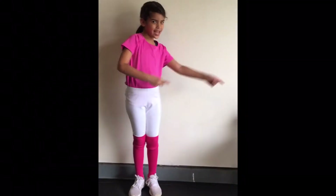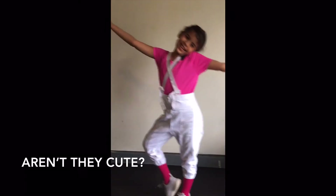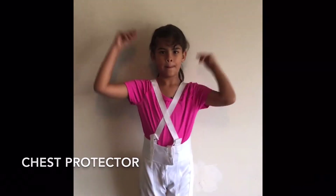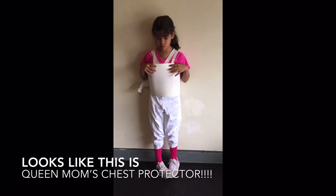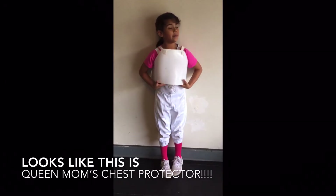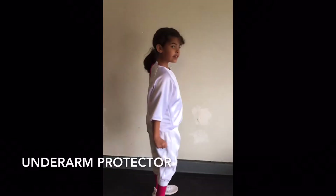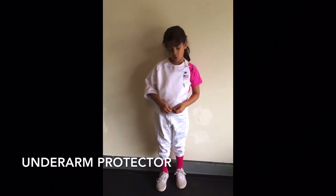Fencing pants. Now, chest protector. This looks like Queen Mom's chest protector. So we're going to need your half sleeve — it goes on the arm where you have the weapon.